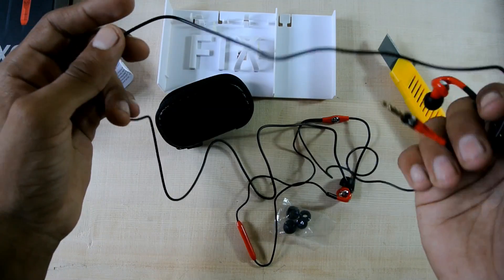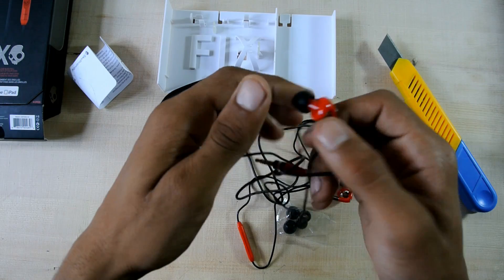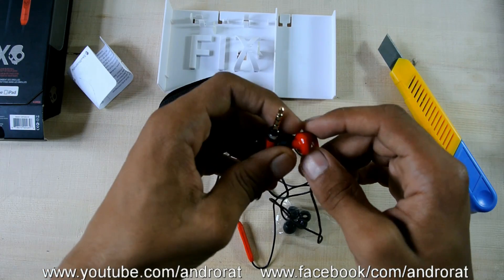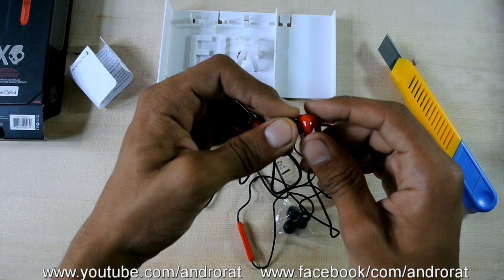So that was the unboxing of the Skullcandy Fix Red. For more, see the links down below for information or specifications. It's Shivam from Android. Bye bye.